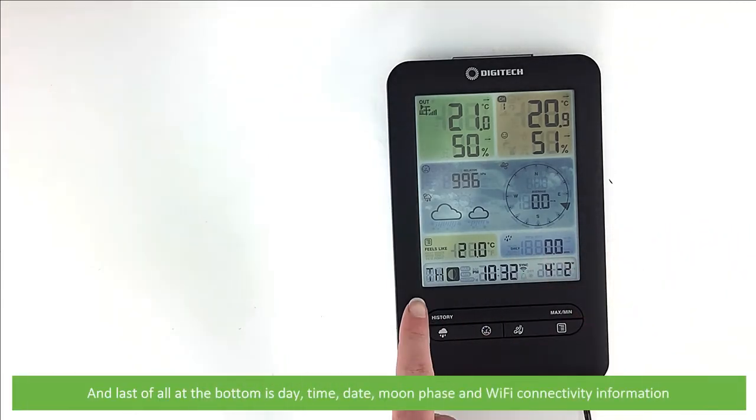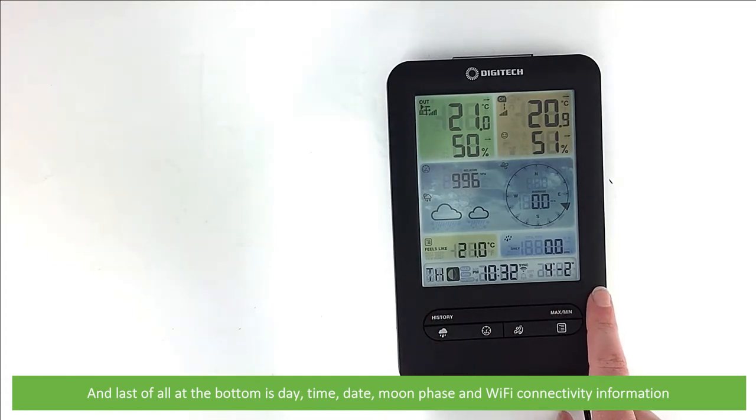And last of all at the bottom is day, time, date, moon phase and Wi-Fi connectivity information.